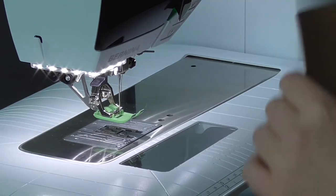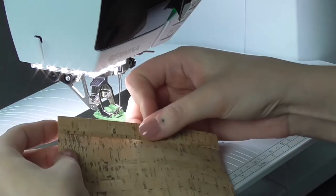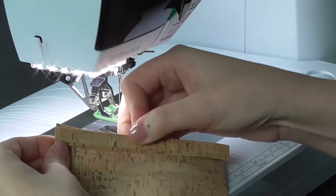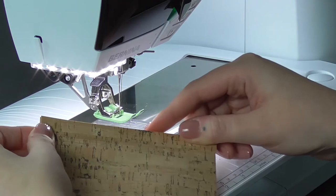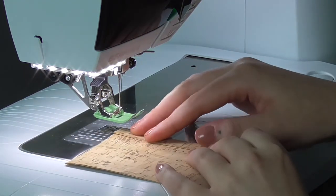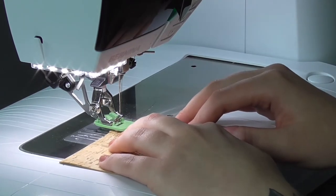Next, take the outside pocket piece and its facing and lay them together with the wrong side of the facing against the right side of the pocket panel, aligning at either of the five-inch long edges. Then just top stitch along either side of the facing using that same triple straight stitch.